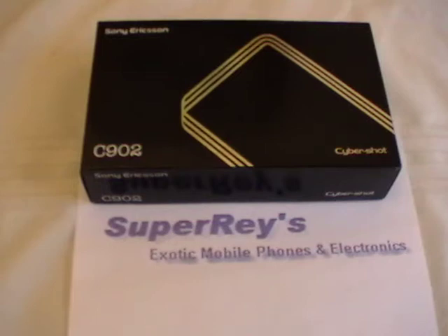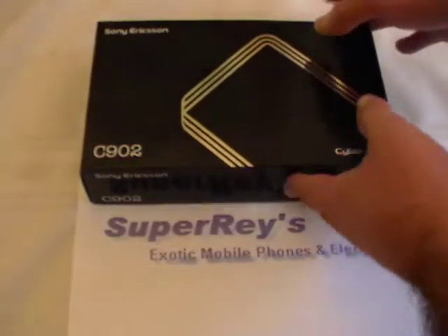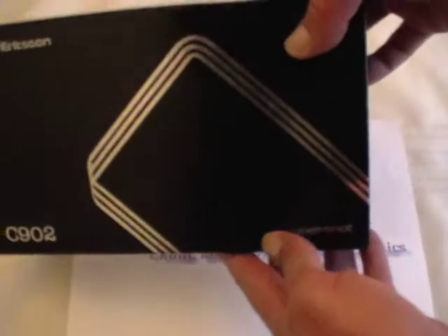Super Race Exotic Mobile Phones and Electronics. You can reach us at www.superreys.com. Today we present to you the Sony Ericsson C902 CyberShot. This is an authentic phone by Sony. Really cool piece — you guys gotta check this one out. This is the box.